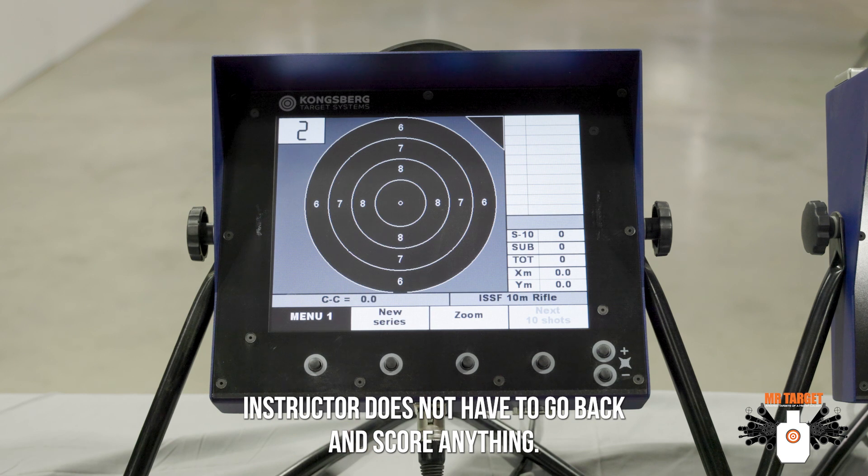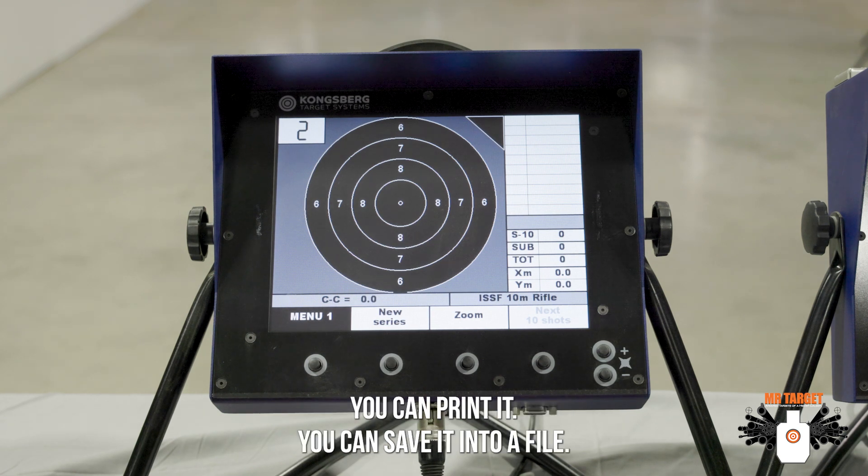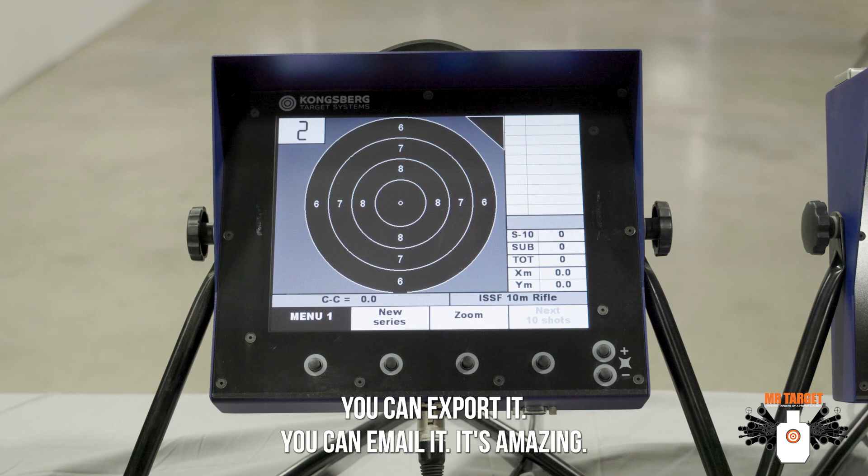The instructor does not have to go back and score anything. You can print it, save it into a file, export it, or email it. It's amazing.